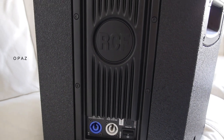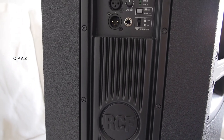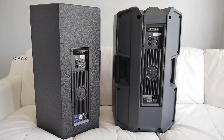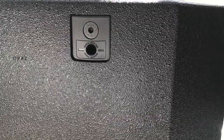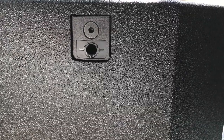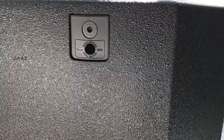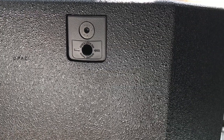Looking at the amplifier section on both you can see they are identical. The NX has heavier rigging points, no doubt due to it being targeted more towards professional applications and the fact that it is a much heavier cabinet.